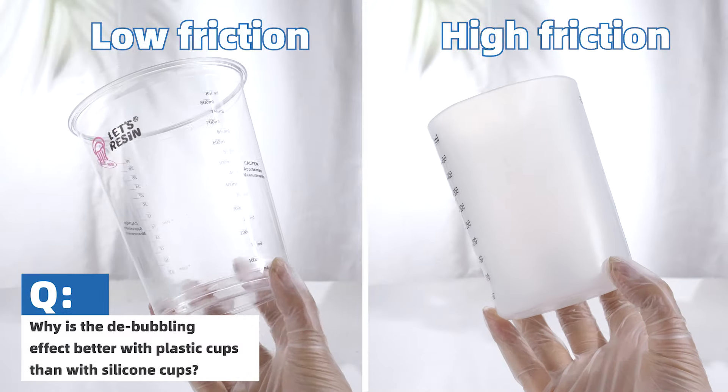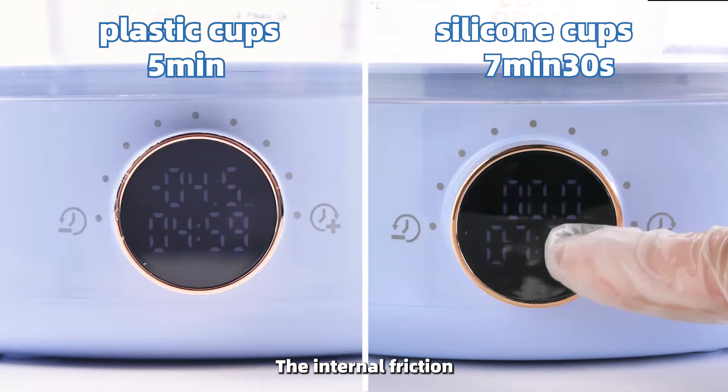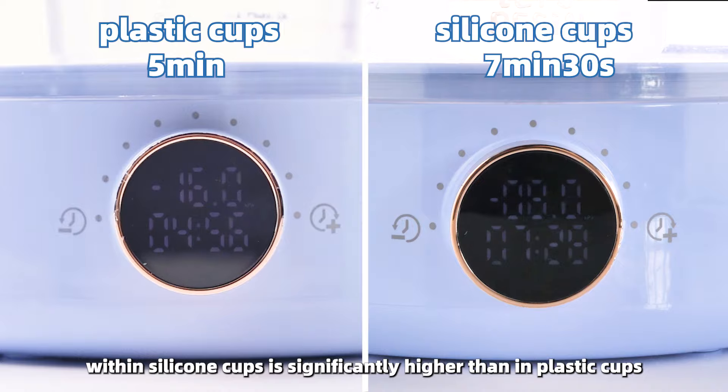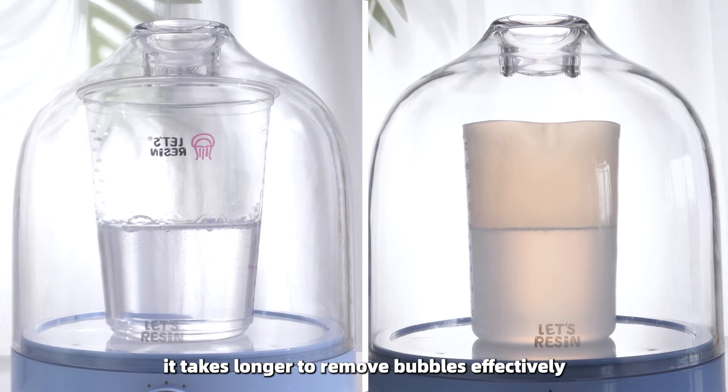Why is the debubbling effect better with plastic cups than with silicone cups? The internal friction within silicone cups is significantly higher than in plastic cups, so it takes longer to remove bubbles effectively.